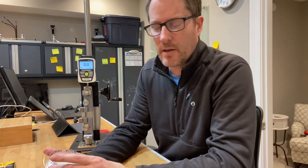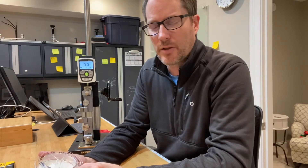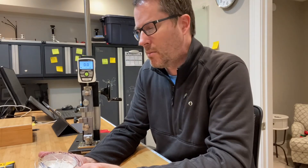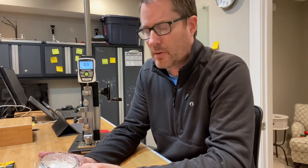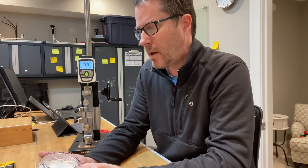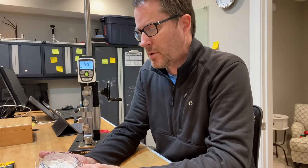Then I soaked it like the IGFA does for two hours. That tends to degrade line strength, but usually not by that much. But that sample broke at 66.8 pounds versus the 87 pounds — so that's significant and below the IGFA maximum, and more in line with the line diameter of 0.77 millimeters for this particular line.